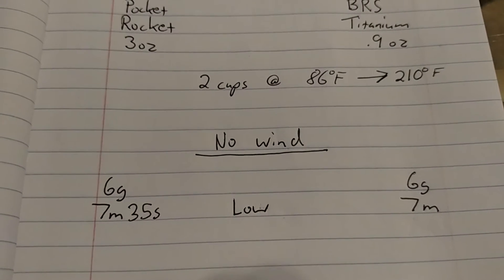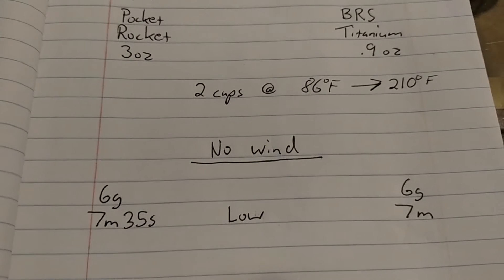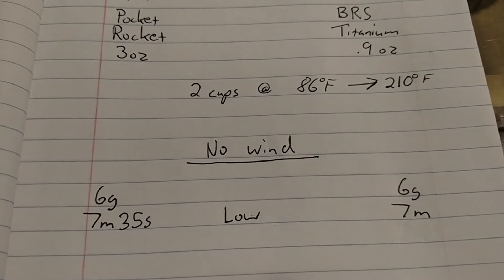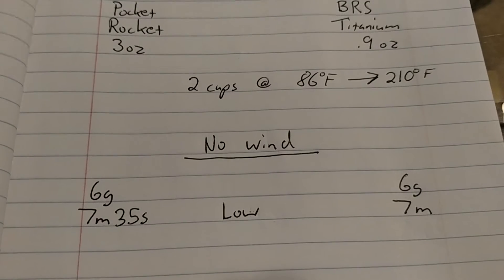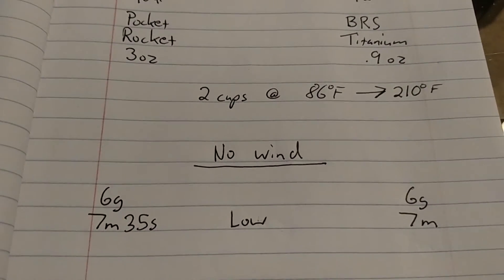On low — economy setting — both stoves burned the same amount of fuel: 6 grams. The Pocket Rocket took about 35 seconds longer. So the BRS was the winner, but not by much.